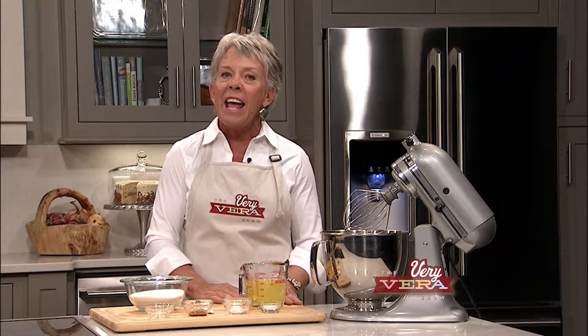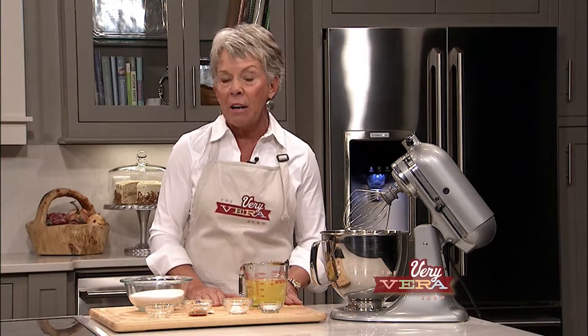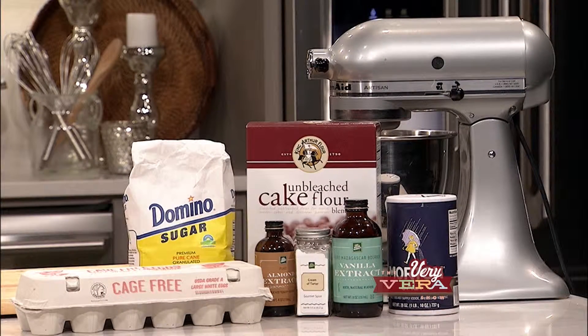We're going to get started with this recipe for angel food cake, and I want to point out that it uses only seven ingredients. We've got the ingredients right here: King Arthur cake flour, which I absolutely love to use in baking, always available at the fresh market. Morton salt, cream of tartar — I love to use fresh market brands for all of my recipes, they're just great quality products — vanilla extract, almond extract, sugar, and of course eggs.